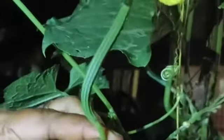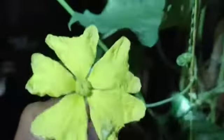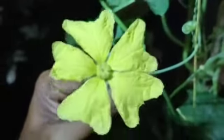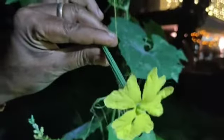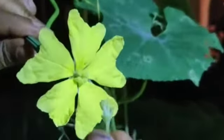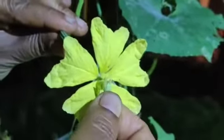You can see the female flower with the baby fruit attached to it. At the center of the female flower, just touch the pollen — this is initiating hand pollination, that is, manually and gently touching it.